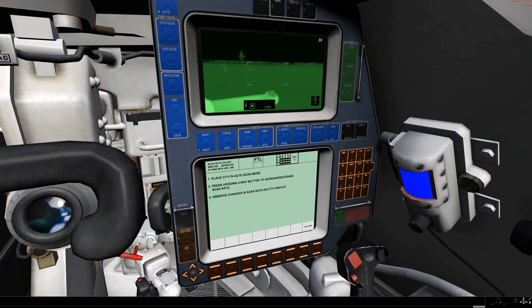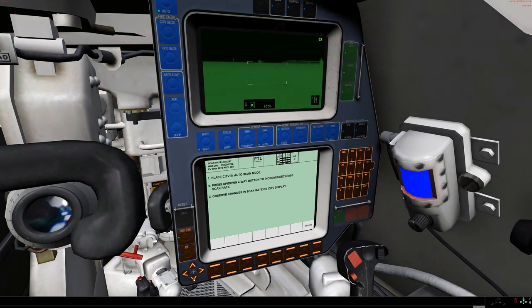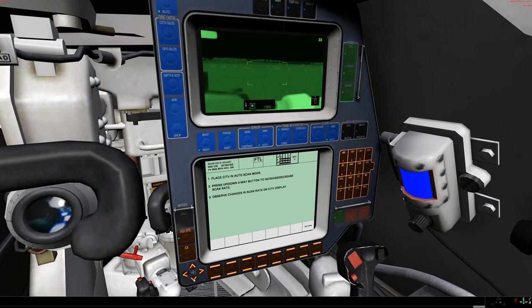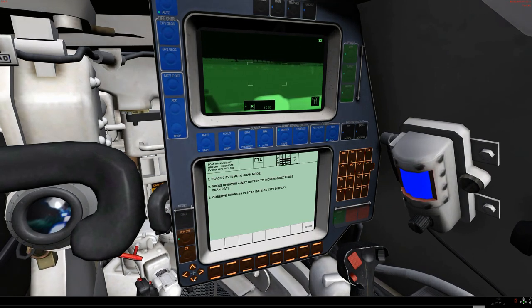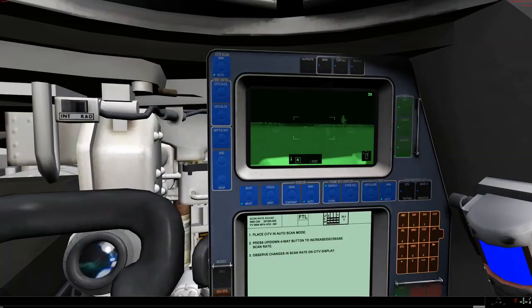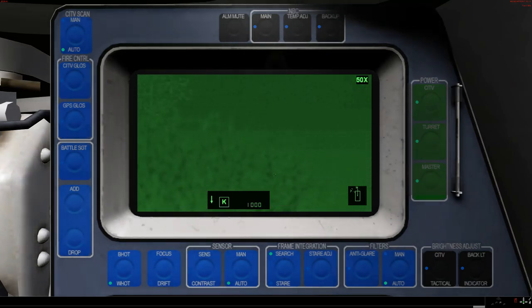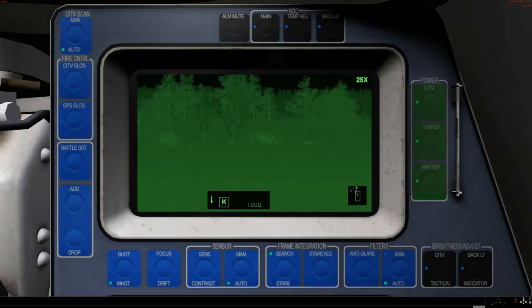You can adjust the scan speed by use of the up and down arrow. That's as fast as the CITV will scan automatically, and you can slow it right down to a very slow scan — especially if you are in a higher zoom mode. Even at the slowest rate of scan, this is pretty fast at least in high zoom. But again, it's another reason why you might not want to go into the highest zoom settings.